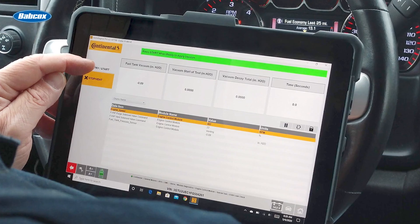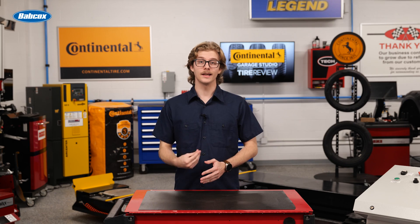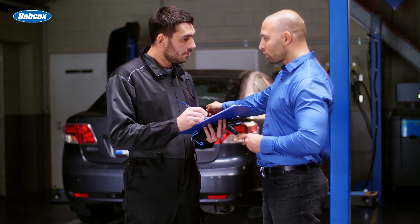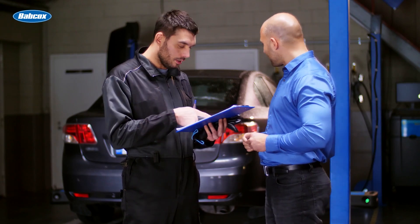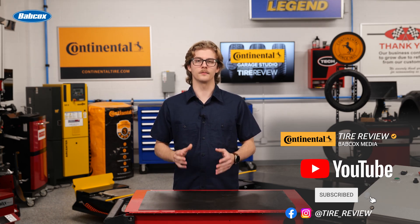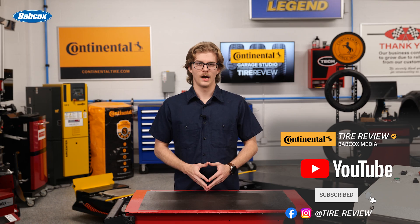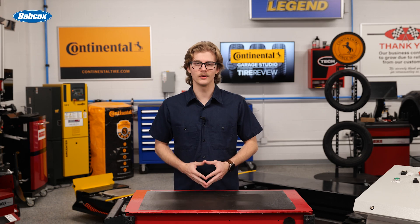Modern brake pad wear sensors not only help drivers plan maintenance, but they also make it easier for shops to keep customers informed about the condition of the brake pads. Stay on top of advancements to brake pad wear sensors so that you can provide the best service possible to your customers. For more tire and service videos, don't forget to follow us on Instagram, Facebook, and subscribe to our YouTube channel. I'm Christian Hinton, coming to you from the Tire Review Continental Tire Garage Studio at Babcock's Media.